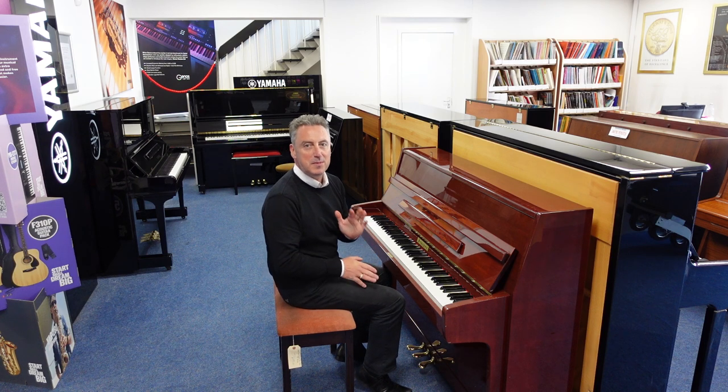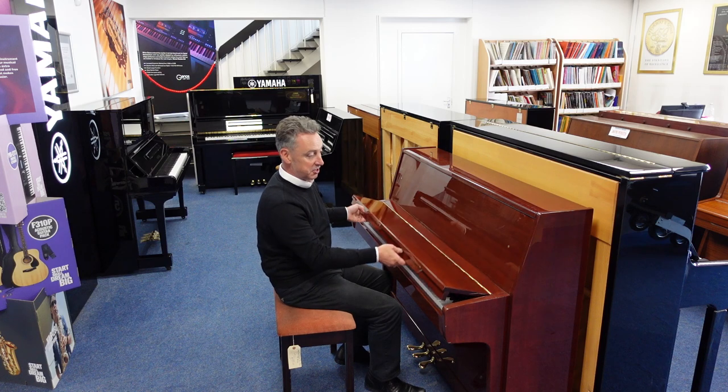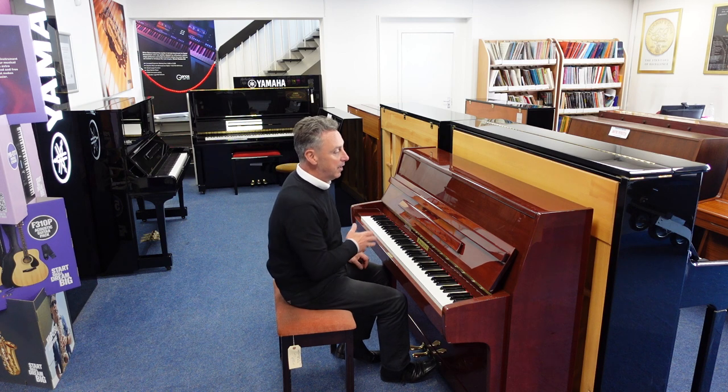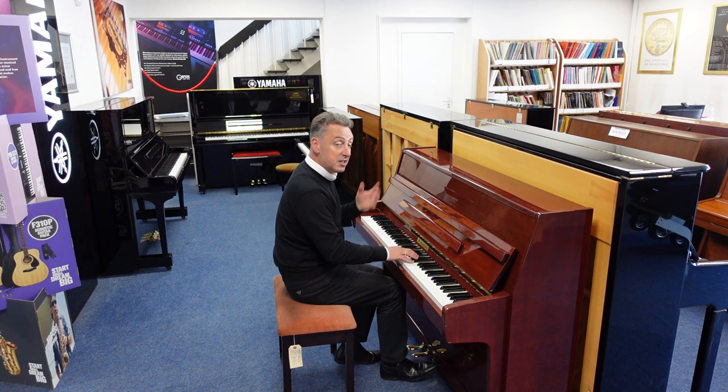Hey, my name's Graham, here I am at Rimmage Music, The Piano People, and here in Bolton today we've taken this in part exchange, and it's a used Fischer upright piano in a lovely polished mahogany — that's F-I-S-C-H-E-R — and it's got a lovely tone.